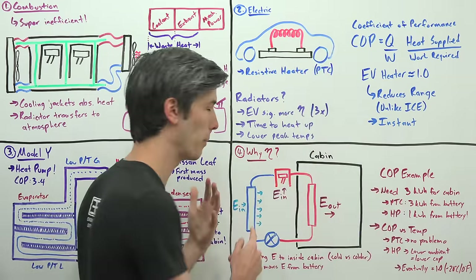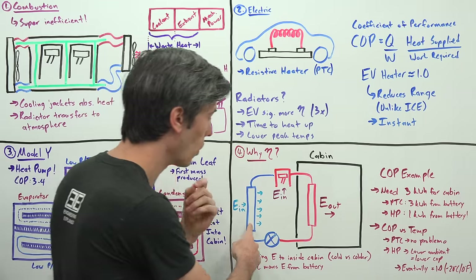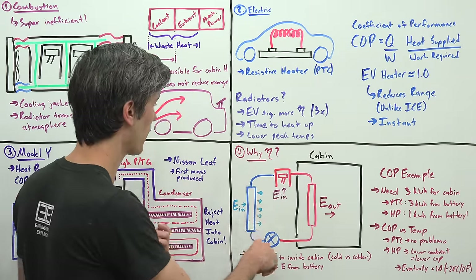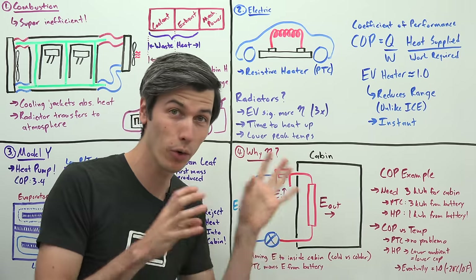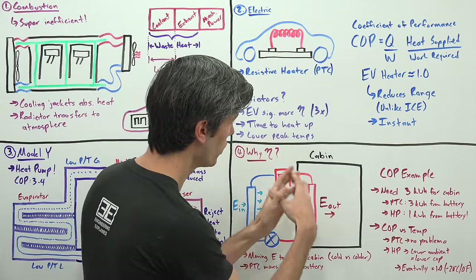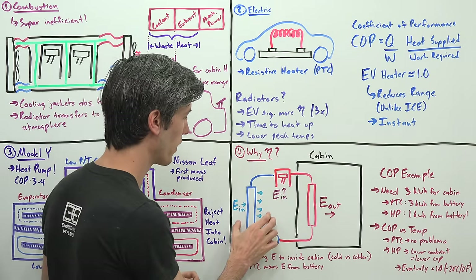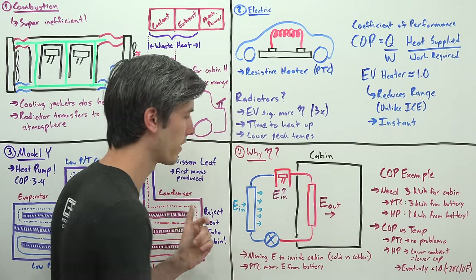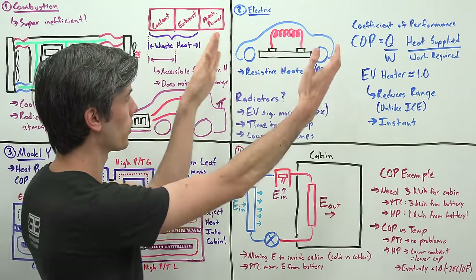You're bringing in energy through the evaporator from outside. Yes, the outside air is cold, but your evaporator is even colder because of the refrigerant passing through it, so you're actually heating up that refrigerant. You add additional energy from the battery to run the compressor, and combining that energy, you dump it all in the cabin. You can pull in a lot of energy from outside even though it's cold — there's still plenty of energy out there being compressed and stuck inside your cabin. With a resistive heater you're just taking energy from inside your battery and moving it into the car, rather than from outside into the car.